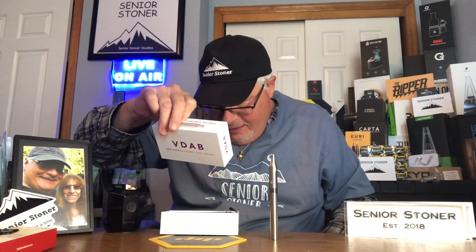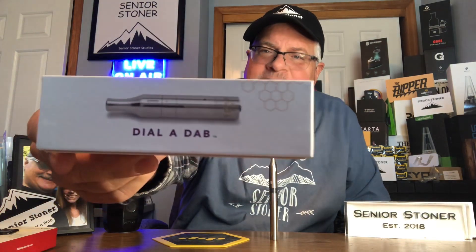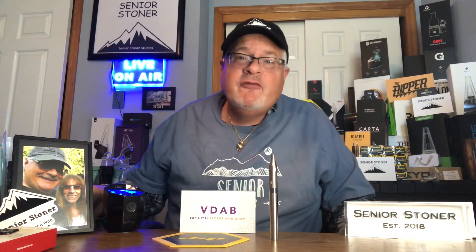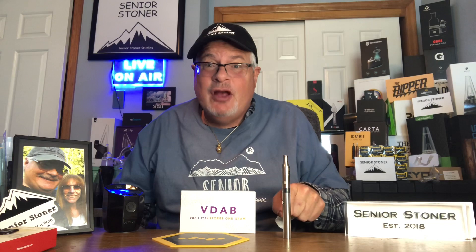This is one hell of a concept — you're going to want to suck on this thing all day long and take hits constantly. Watch the heat, watch your loading, watch the amount you load. But double thumbs up, V-Dab — they really made something cool here. This is the device that stores one gram, 200 hits, for precise controlled dosing: the V-Dab Dial-A-Dab Vape Pen. Wow, double thumbs up. Great job everybody at V-Dab. Cheers and have a great day — seniors, you can see that it stands up.